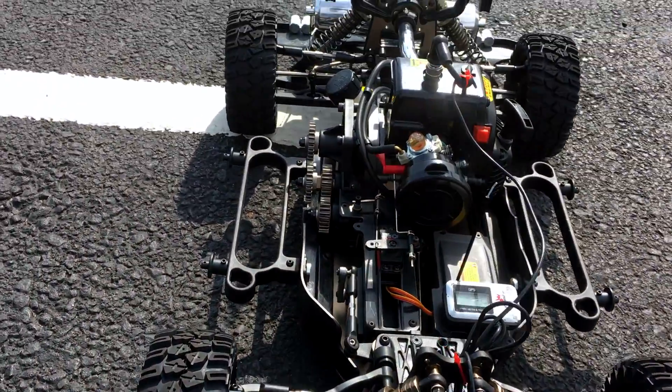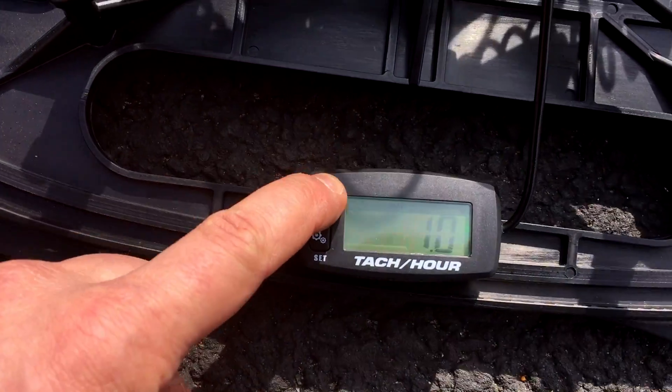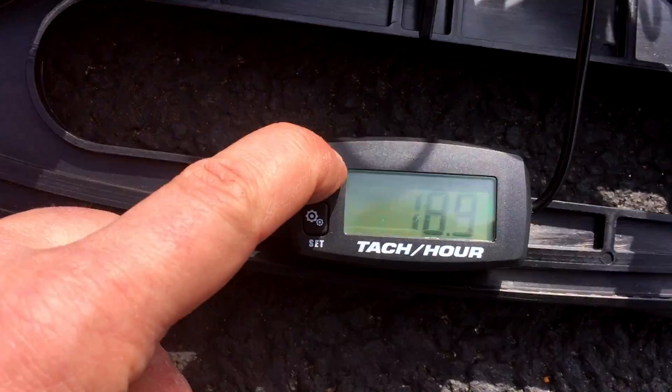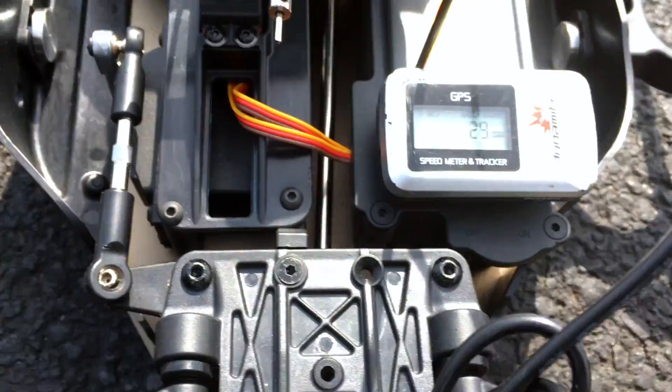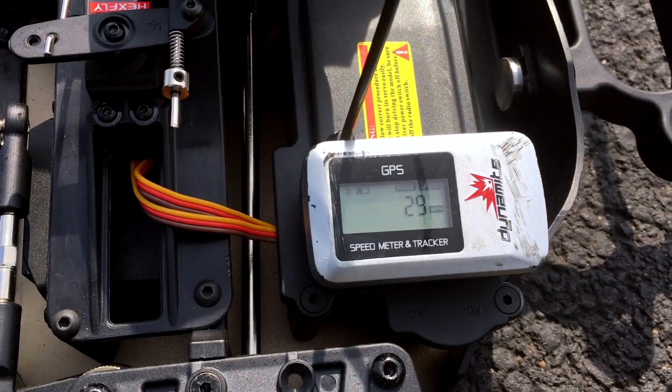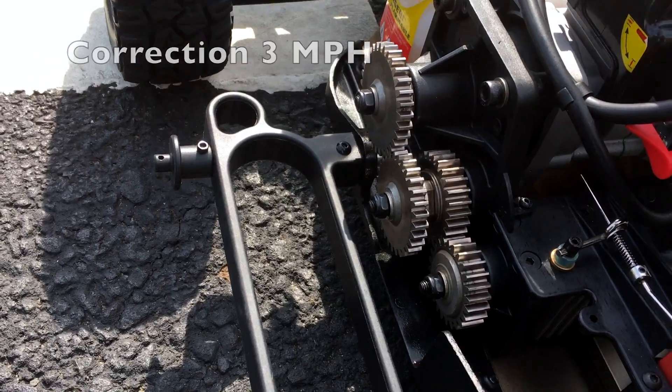Just came back from the run with the new gears. Let's see what we got — I'll check the RPM. It was really low before and sure enough it's still really low: 13,320. But this time we got 29 miles an hour. So it looks like just a simple gear change is about 2 miles an hour, which means I have to get the really large gears from the Red Cat MT.